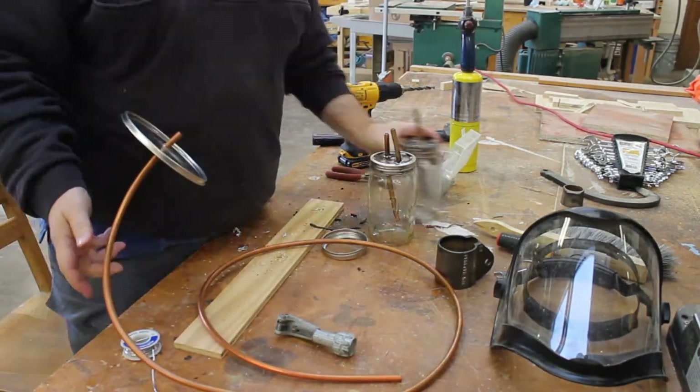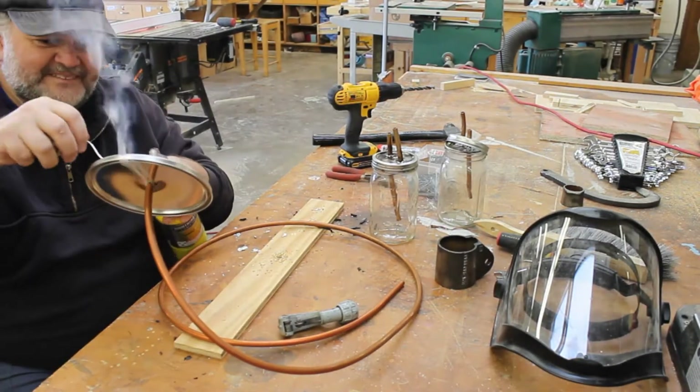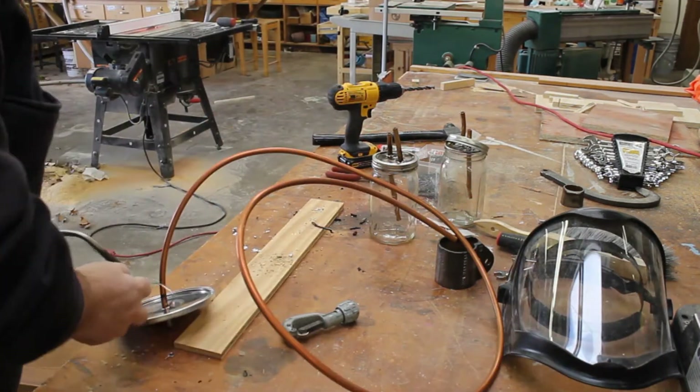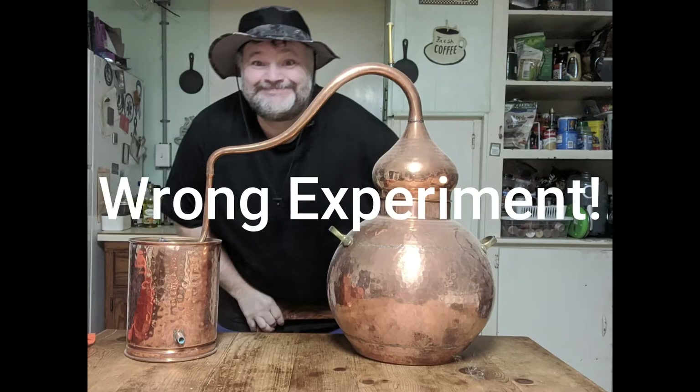Now we're going to do the exact same thing to the lid on our combustion chamber. This is where the pyrolysis is going to take place. Inside the combustion chamber we've got about a pound and a half of wood material that we're going to be using.